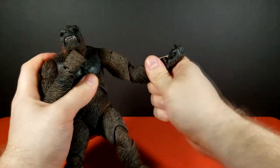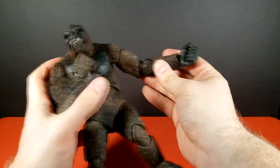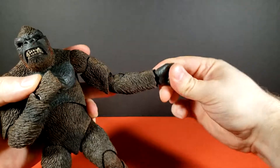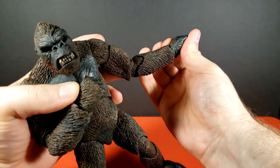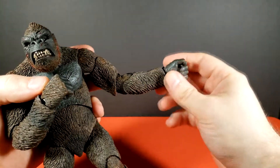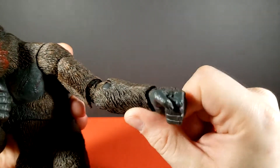The double-jointed elbow lets you straighten his arm out all the way or bring it in. He does have multiple hands but they're all the same style. You get a bit of back and forth in the wrist, and you can see the joint right in there as well as a rotation.